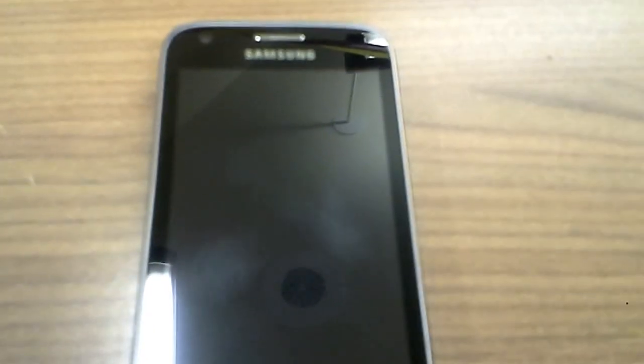Hello everybody, Virgin Mobile Reviewer 86 here, and today I want to review the Samsung Galaxy Victory 4G LTE.